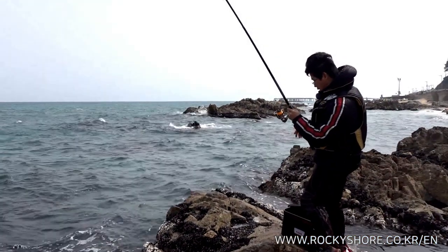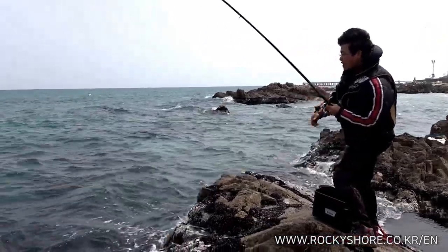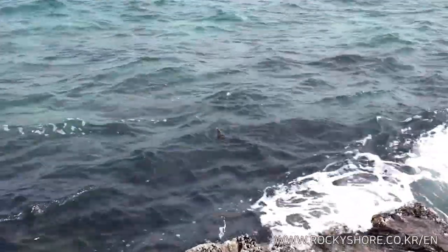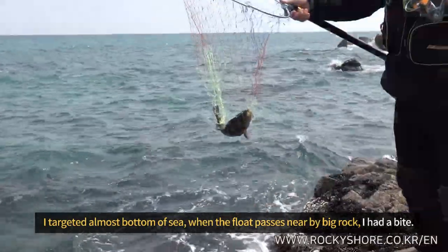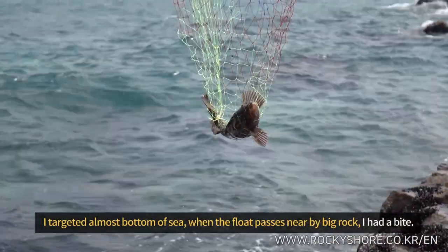This is me catching a spotty belly grilling. This is also a type of rock fish, and very easily found in the Korean sea. I targeted almost the bottom of the sea, and when the float passed near a big rock, I had a bite and caught this fish.